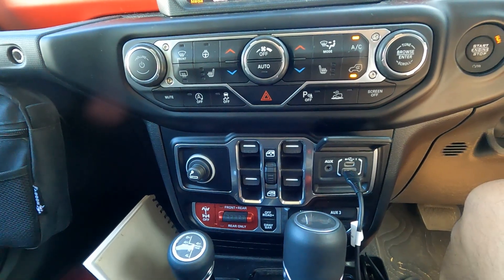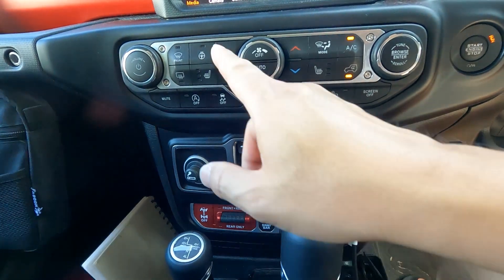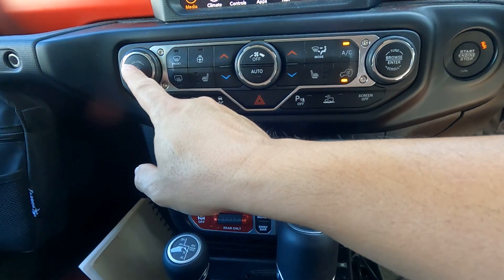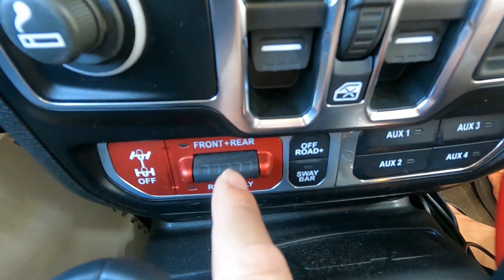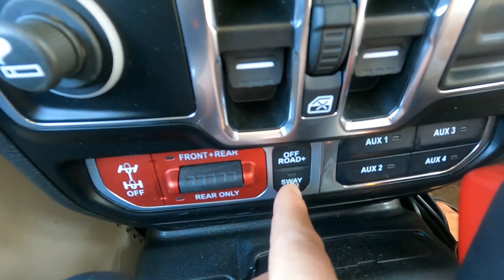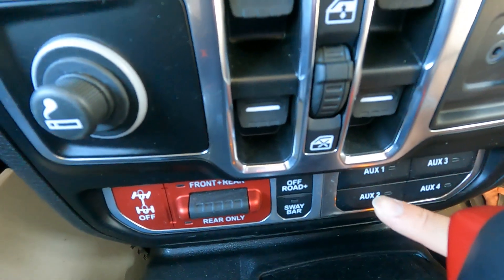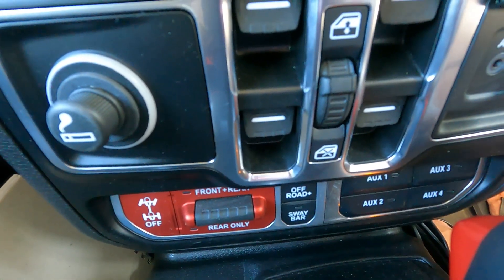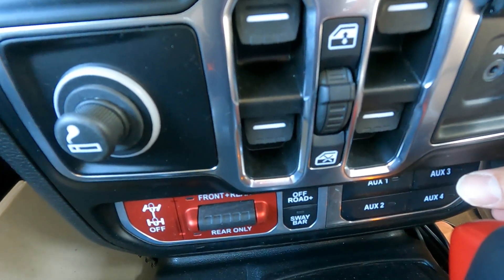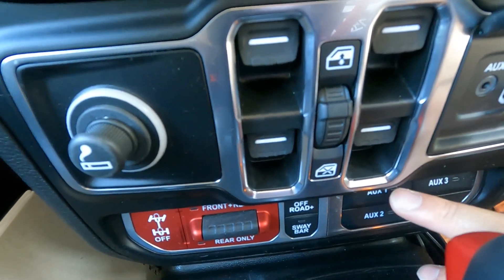This is the center console — you've got lots of buttons here including air conditioning, temperature controls, fan control, and volume control. You've got your differential locks, your off-road plus button, and your sway bar disconnect button. To the right, you've got four auxiliary buttons so that if you've got external electronic accessories, you can hook them up and switch them on and off.